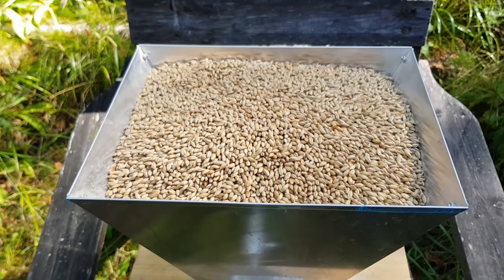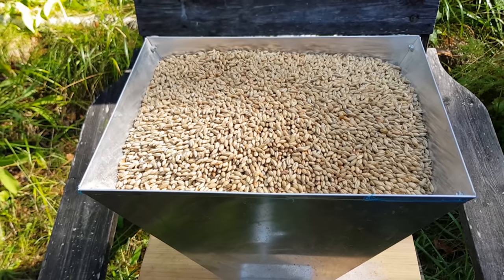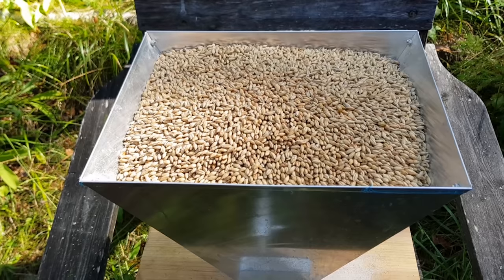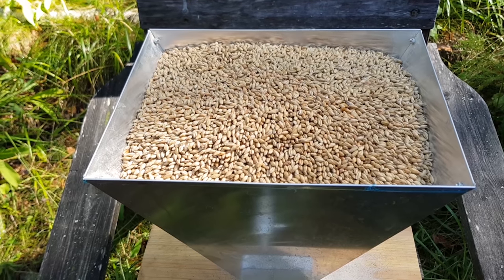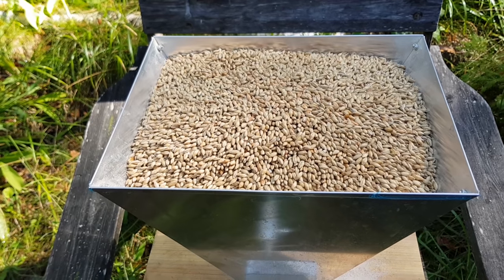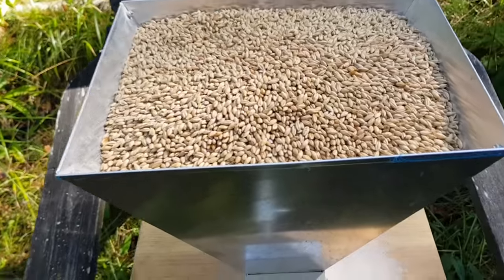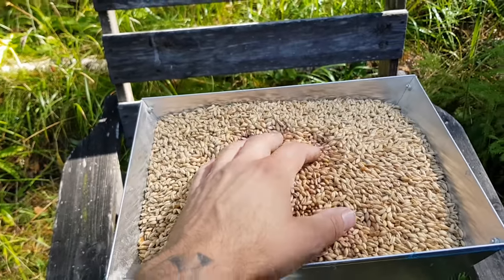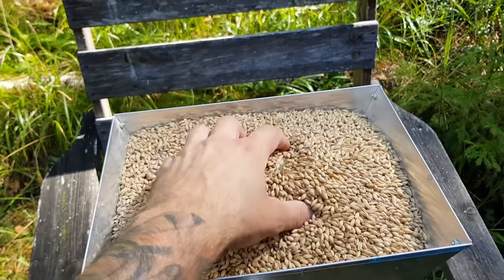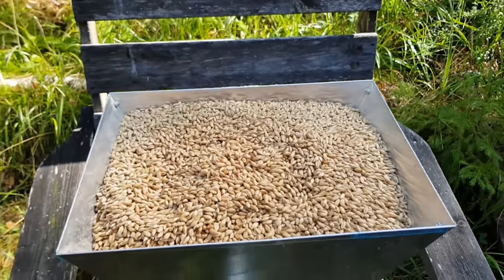Here we have three and a half kilos of Maris Otter, 500 grams of Munich malt, 500 grams of wheat malt, 250 grams of Special B, 150 grams of acid malt, and 300 grams of dextrin malt. As usual, the dark grain comes later. Let's get this crushed.